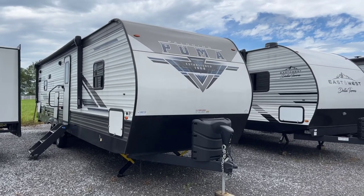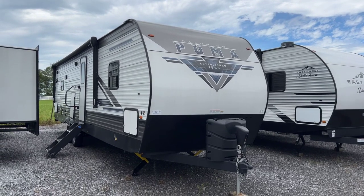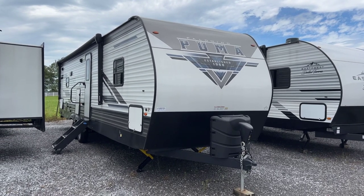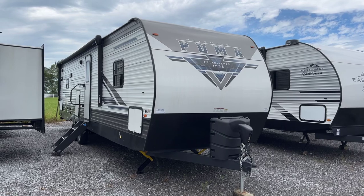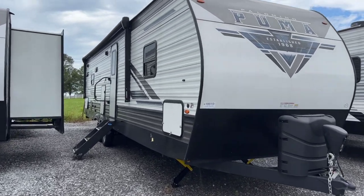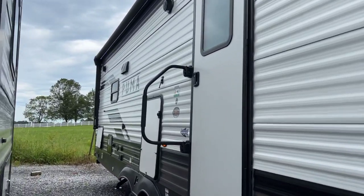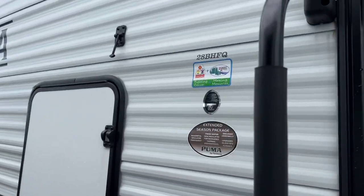I'm Collin Fitzgerald with Arrowhead Camper Sales in Mayfield, Kentucky. We're going to take a look at our 2023 28BHFQ Puma Travel Trailer by Palomino. It's a single slide, a rear bunk model with a master bed in the front. We'll take a look at this floor plan. I think this is the first time we've ever done a video for this floor plan — new floor plan for Puma, the 28BHFQ.